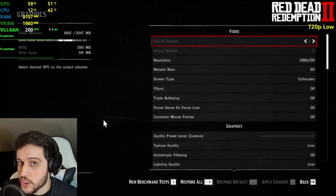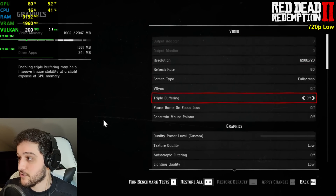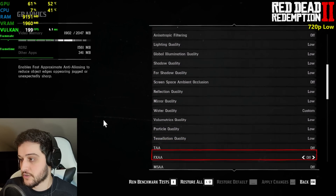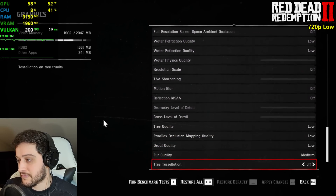Red Dead Redemption 2 — very demanding game, very beautiful as well, but not at these settings. We're playing at 720p using the lowest settings. I made sure to turn everything down because I was kind of expecting it to perform pretty badly.